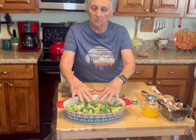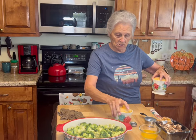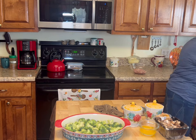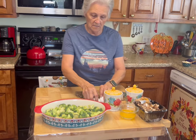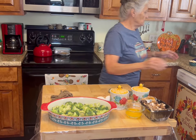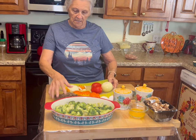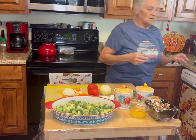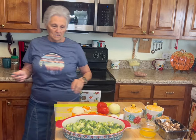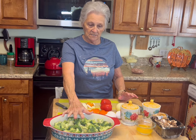You put your broccoli — now this is raw broccoli, it is not cooked — in the bottom of a casserole dish. You make this as big or as small as you want it. The recipe has three eggs in it. It didn't call for peppers, but I'm putting peppers in mine because we like peppers.